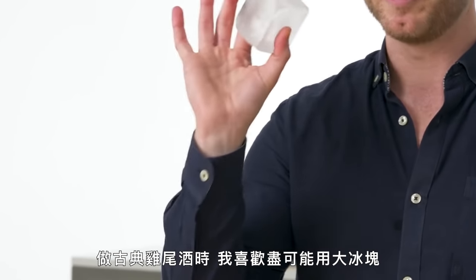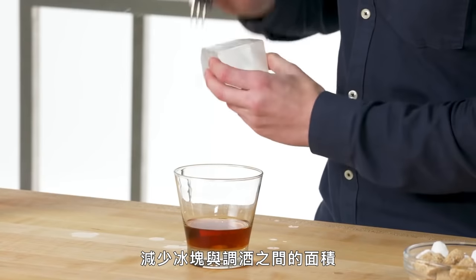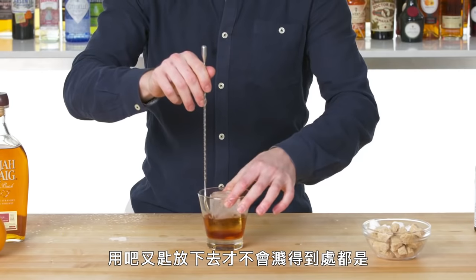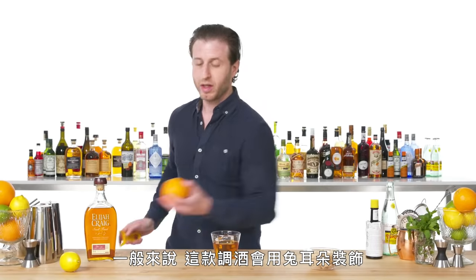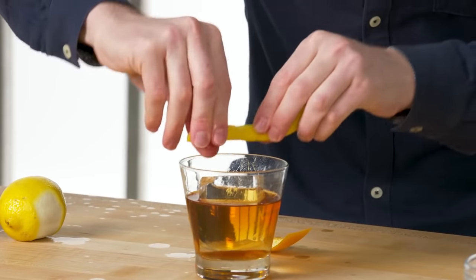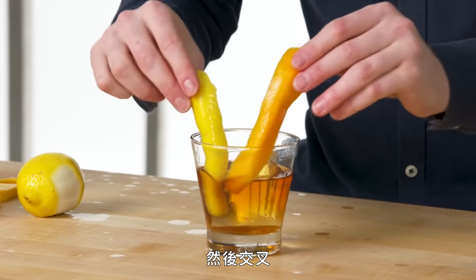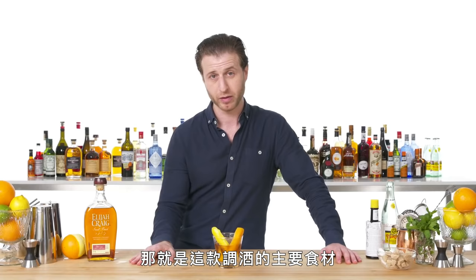Ice. For an old-fashioned, I like to use as big a piece of ice as possible to fit in the glass, to reduce the surface area between the ice and the rest of the drink, slowing down the melting and letting us hold onto our drink for longer. Lower that in with the bar spoon so we don't splash everywhere. You don't really want to over-stir an old-fashioned, and traditionally this gets the rabbit ears garnish — an orange and lemon twist. I like to express all the essential oils out of that twist and criss-cross. This is the old-fashioned, the classic of classic cocktails. When the word cocktail first came about, it was really just defined as spirit with water, sugar, and bitters — those are the primary ingredients in the drink.